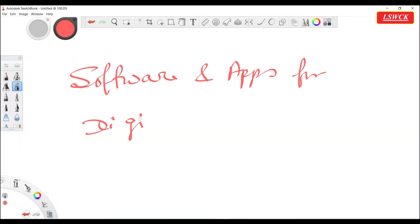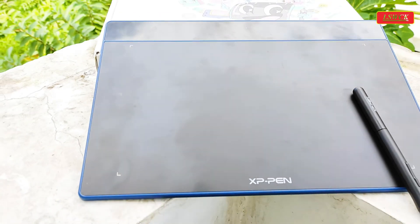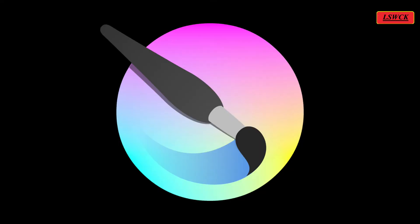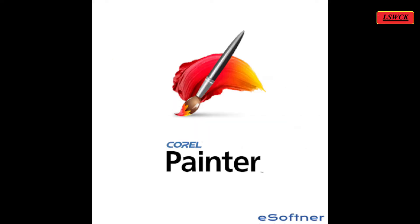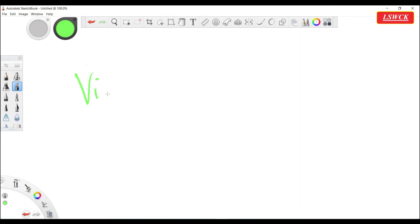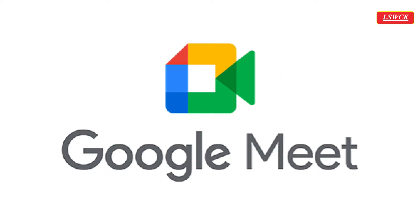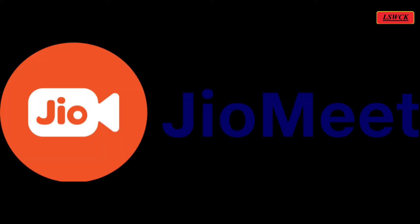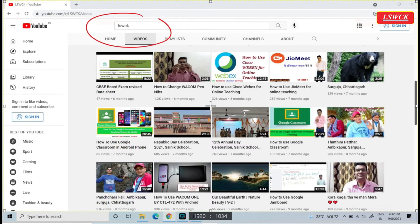For digital drawing, most digital drawing and photo editing software and apps are compatible with the Deco Fun L graphic pen tablet, like Adobe Photoshop, Sketchbook, Krita, Decodraw, ArtRage, Autodesk Sketchbook, Corel Painter, Adobe Illustrator, etc. For video conferencing for online teaching, we can use Microsoft Teams, Google Meet, Cisco Webex, GoToMeeting, Zoom, JioMeet, etc. for online teaching and conducting webinars. Tutorial videos on Cisco Webex and JioMeet are available on this channel — check the description below.